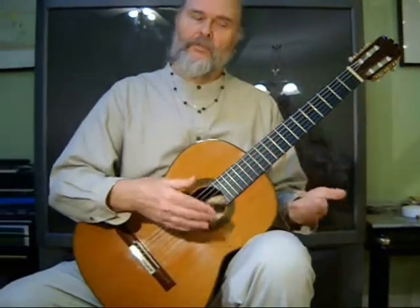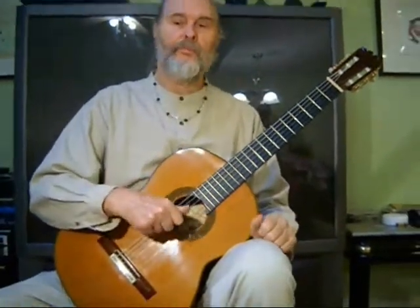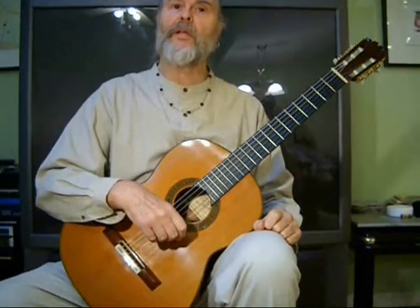Now you can play it slowly, or you can pick it up a little bit. I like to kind of pick it up a little bit.